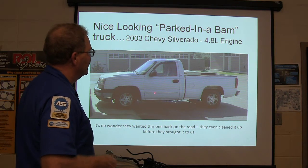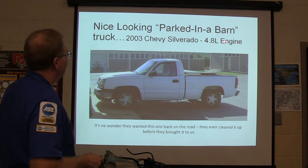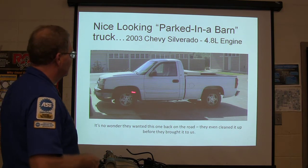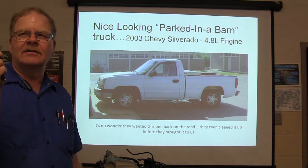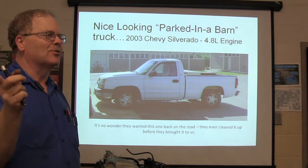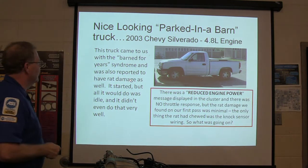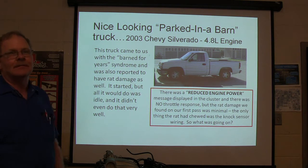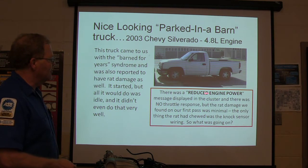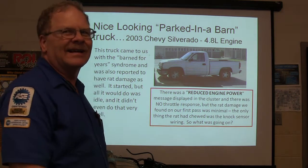This nice-looking barn truck — somebody had died and they brought it down from the barn. It wasn't doing like it's supposed to, nothing but idle. This is a 4.8-liter engine, a nice-looking truck — they even washed it before they brought it over. It was in a barn for years and also reported to have rat damage. It started but all it would do was idle, and it didn't do that very well. There was a reduced engine power message on the cluster and no throttle response. The rat damage we found on the first pass was only the knock sensor wiring.